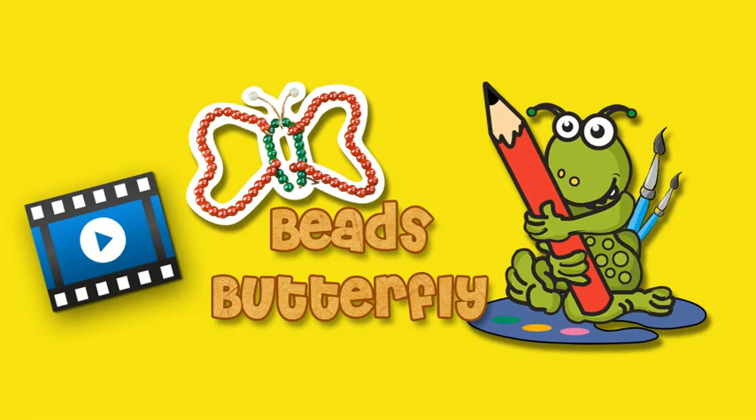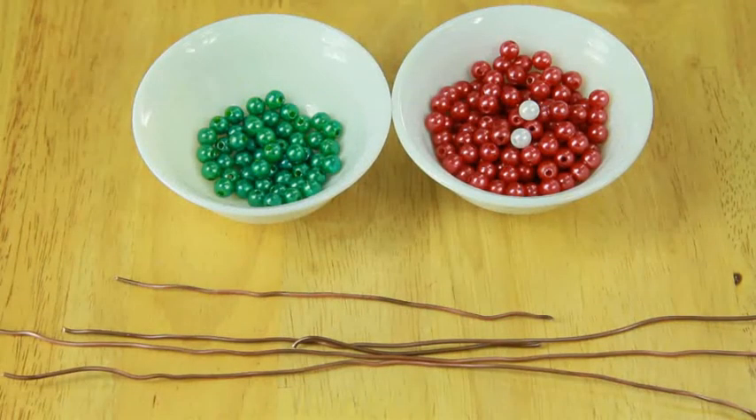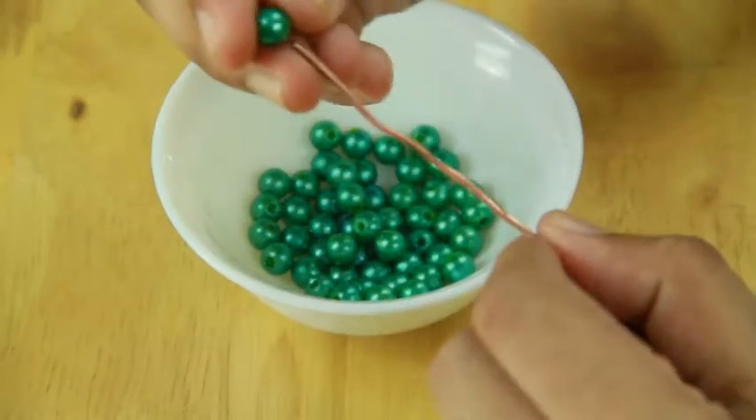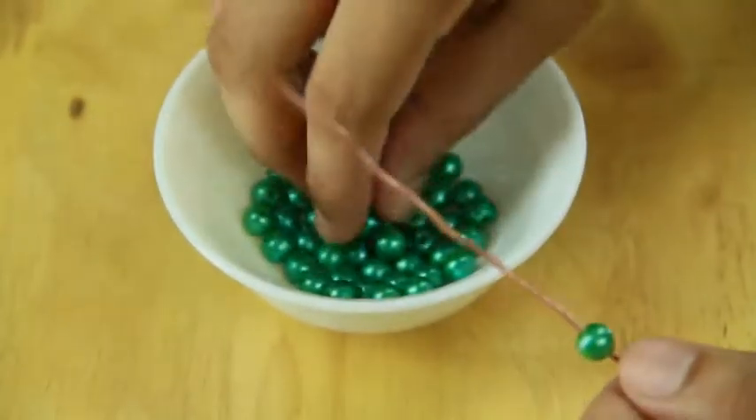Beads Butterfly. To make the beads butterfly you will need beads, copper wire and scissors. Insert beads into the wire and seal its ends together.